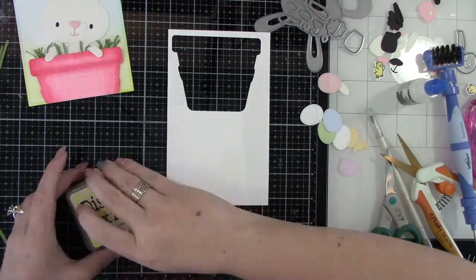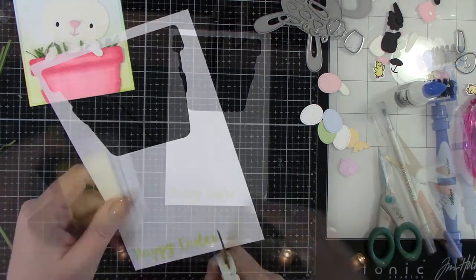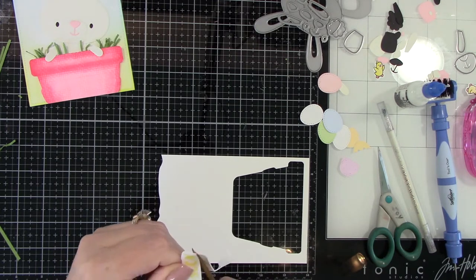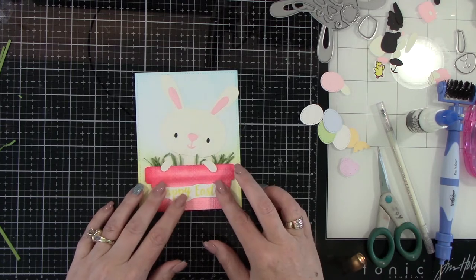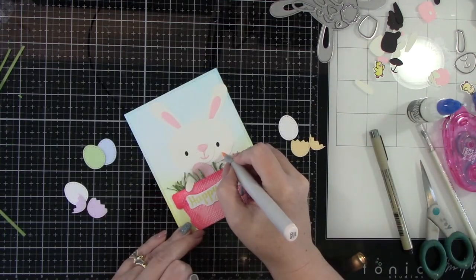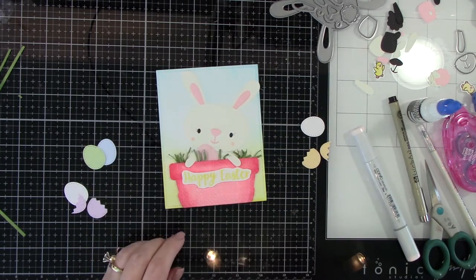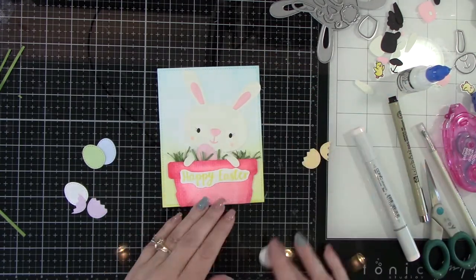For the sentiment I am using Squeezed Lemonade distress oxide ink because I really wanted a bright yellow, and I just trimmed this out by hand because I also kind of wanted the sentiment cutout to follow the shape of the sentiment. You could also do a straight sentiment strip, however you like it. I'm going to adhere that down onto the card with my Multimedia Matte, and then we're going to be adding some color to the cheeks — I used a little bit of R000 for that — and then adding some eyelashes to this cute bunny with a micro pen to add the eyelashes, it's a really thin pen.